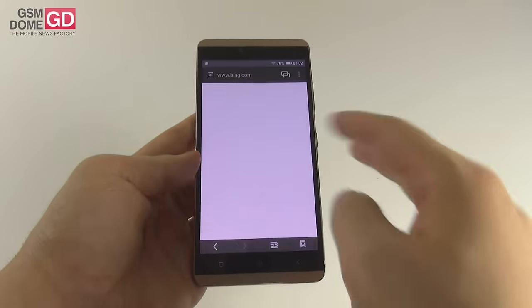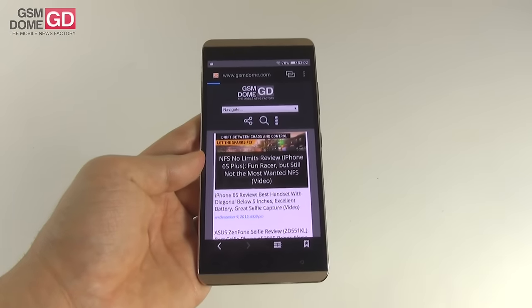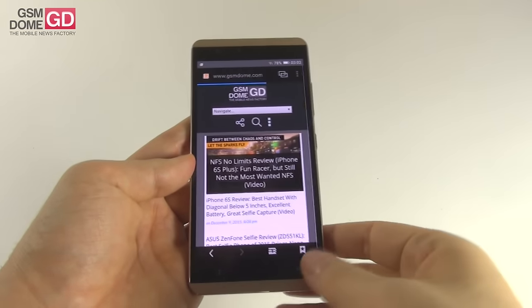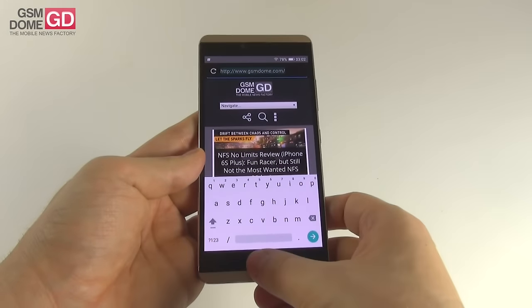The web browser — the stock pre-installed one — loads GSMNone.com pretty fast, has a fluid scroll. There's Hot Note here, if you want to share links with another handset by bumping them. The virtual keyboard — the stock Lollipop keyboard — is quite comfy.